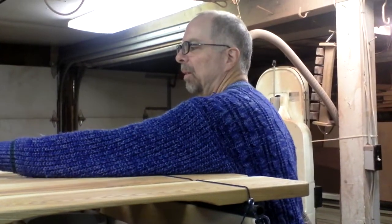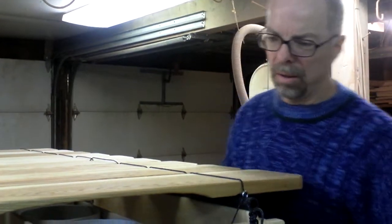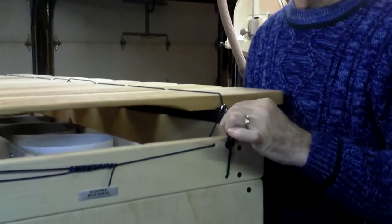So I'm going to show you how to do these knots and how to replace this cord if it ever wears out.